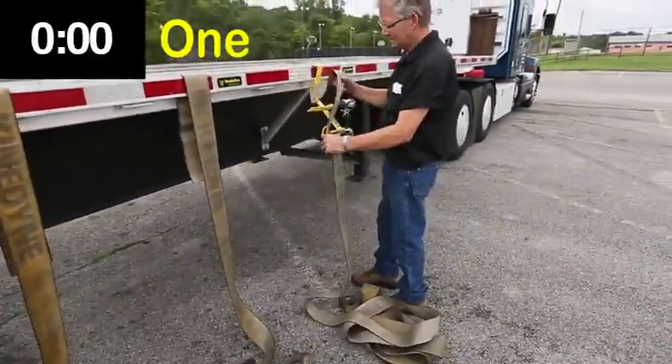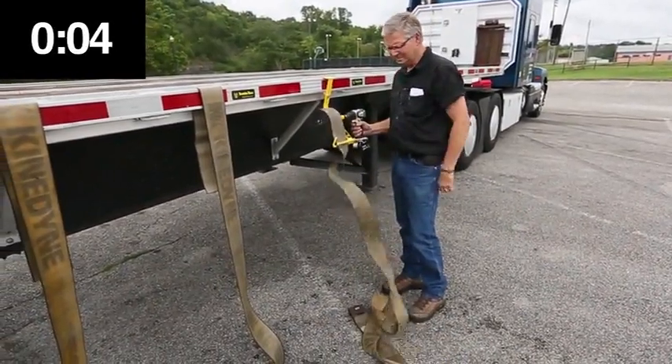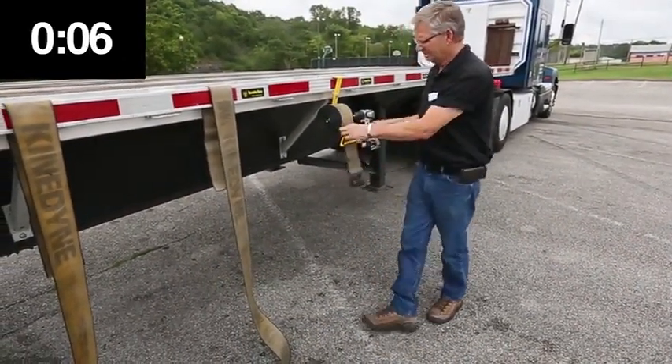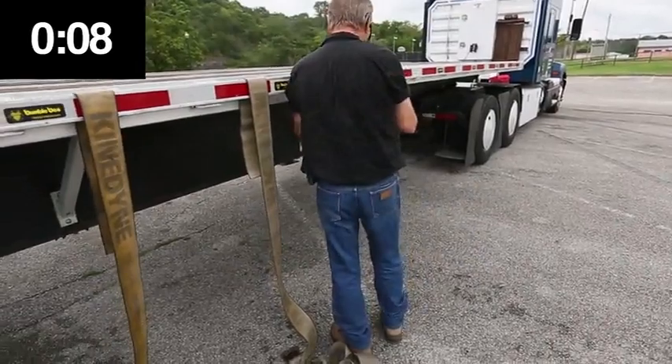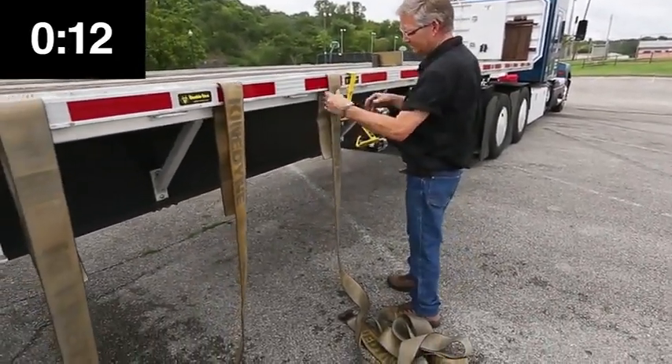When using the Bumblebee, there's no need to drag all those straps to your winder. When you pull them off your load, just place the hook and strap on the ground directly below the rub rail, leaving them right where you pulled them off. Then move the Bumblebee from strap to strap as you wind them up.